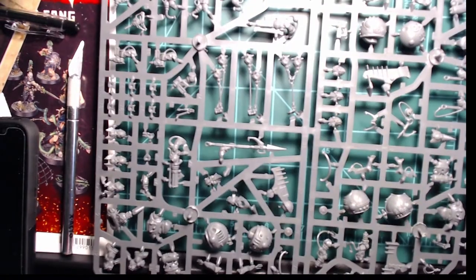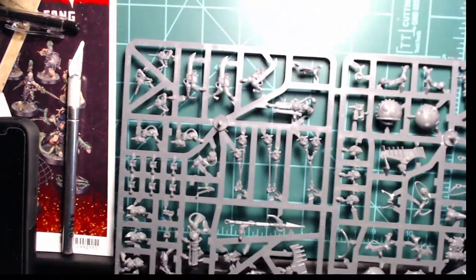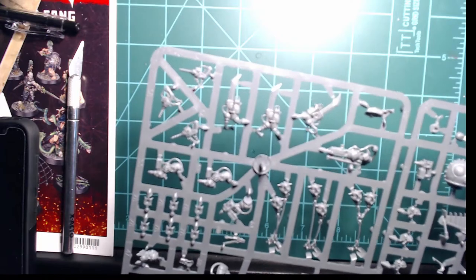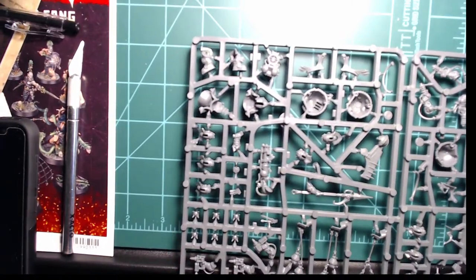As I thought, this is the same sprue, so you're basically getting two of the same because the kit comes with two different variants — and they're normally a three-pack box, so getting six you're getting two of the same. There are some definitely interesting parts on here though.